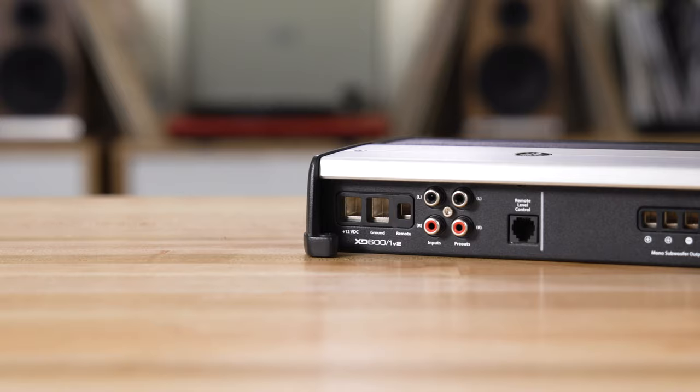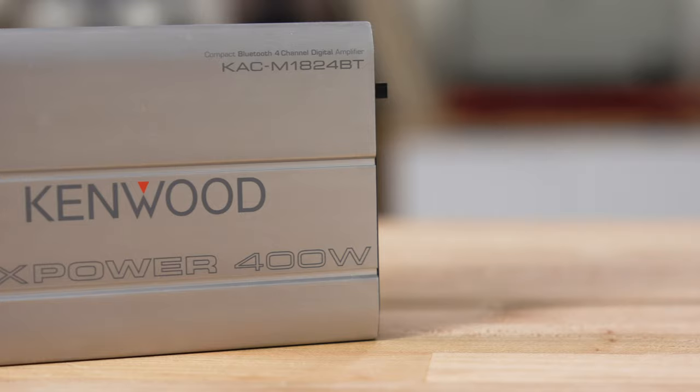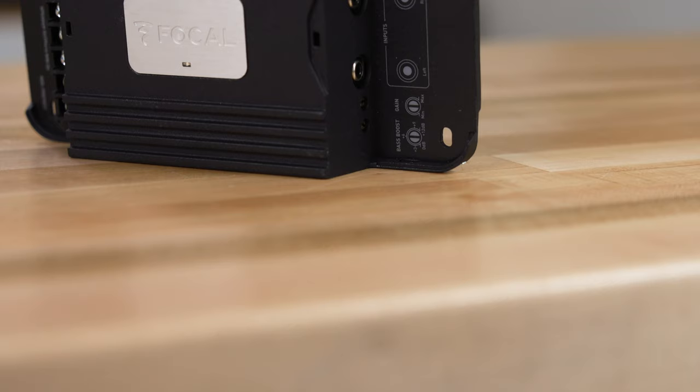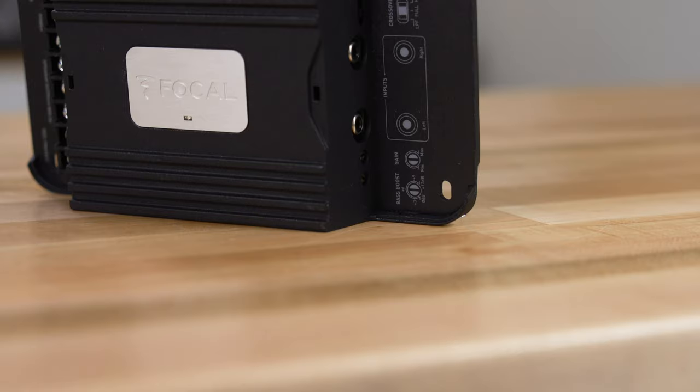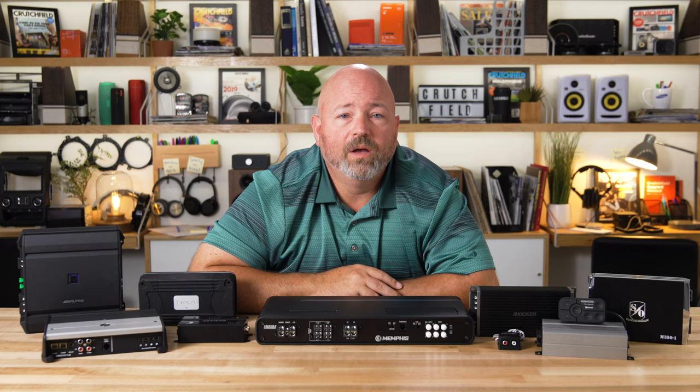Now that you know how many channels of amplifier power you need, it's time to determine how much power per channel your speakers will need. In a small car, you don't need a ton of power — a four-channel amp with around 50 watts per channel should provide a lot of sound in a smaller mid-size compact car. If your car is a little bit bigger and has a lot more air space to fill with sound, 75 watts and up should be enough power to get good, clear, loud sound in a bigger car, even a large van or an SUV. When you look at amplifier power ratings for two-channel and four-channel amps, you'll see the power listed at four ohms, because most speakers you put in your car — in your doors, in your dash — are usually four-ohm speakers.